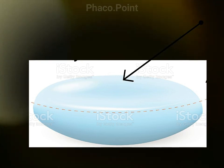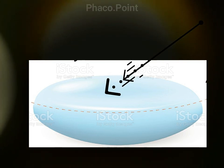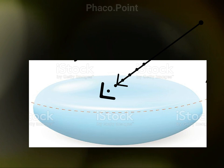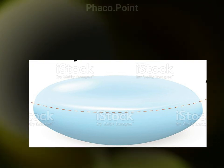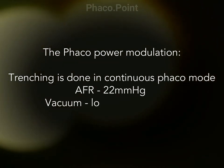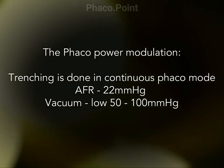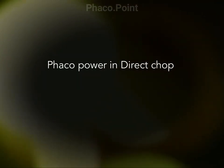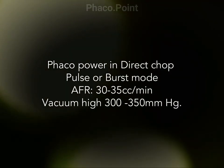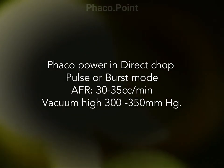Whereas in the direct FACO chop, the angle of attack is steep and the translational movement of the tip is also in the same direction — not horizontal but in the same direction. While trenching is done usually in the continuous FACO mode using an aspiration flow rate of about 22 cc per minute and a low vacuum of 50 to 100 millimeters of mercury, in the direct FACO chop it's better to use a pulse or burst mode with a higher aspiration flow rate of 30 to 35 cc per minute and a vacuum of around 300 to 350 millimeters of mercury.